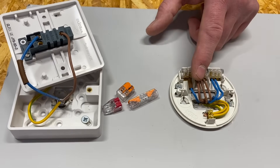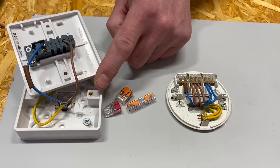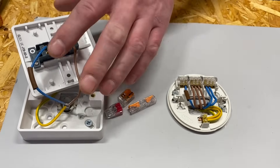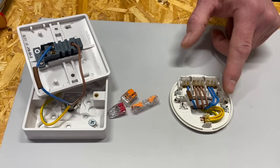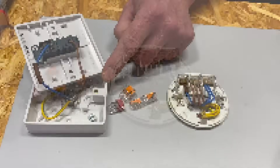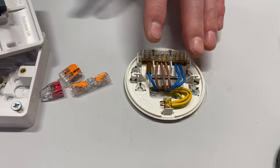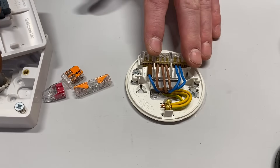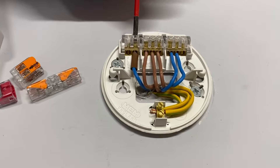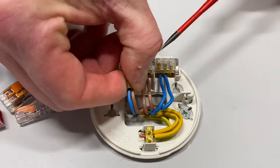I'd love your comments below if that's something you already do. During your apprenticeship you're probably not taught this, but on site it might be — taking a three-core-and-CPC using the three-plate method down to your first switch so you can drop a neutral off there. What I'm going to do is disconnect the conductor which currently goes down to the switch and the one at the switch, and replace it with the three-core. Then we'll look at the terminations needed inside to drop that neutral down to the switch.